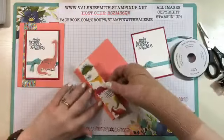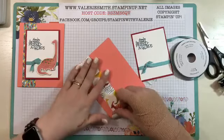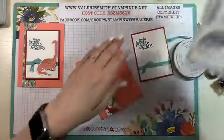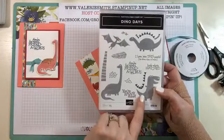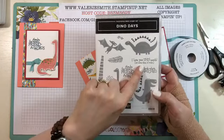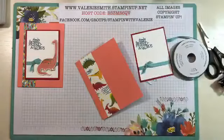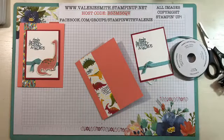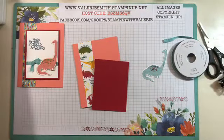It doesn't take a lot of time, but you could use it. I think if you did a different sentiment — let me see what the other sentiments are in here. You've got 'Roar some,' 'I love you this much, it's more than it looks' — that would be cute with your Tyrannosaurus Rex — or 'Look who's hatched,' you could have the little dinosaur coming out of the egg die, which is really cute. Or if you wanted birthday, you could just put a birthday sentiment from another stamp set and make a cute birthday card.